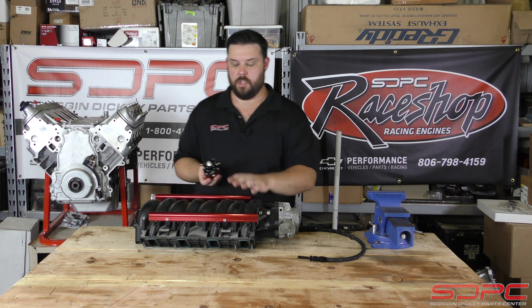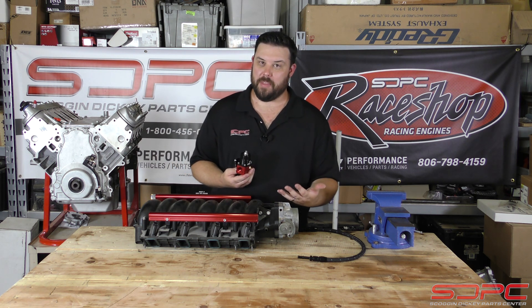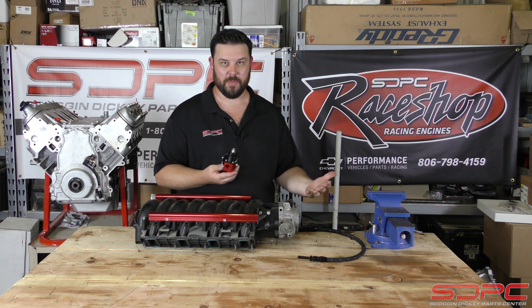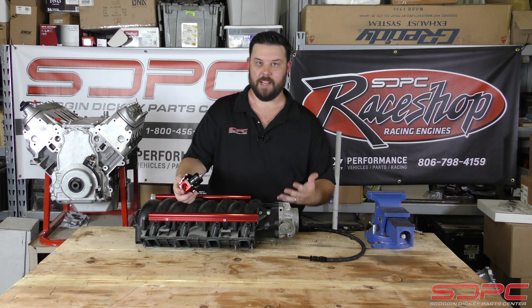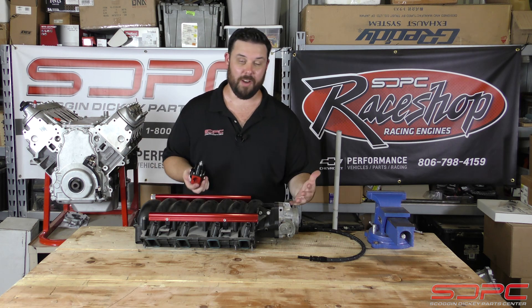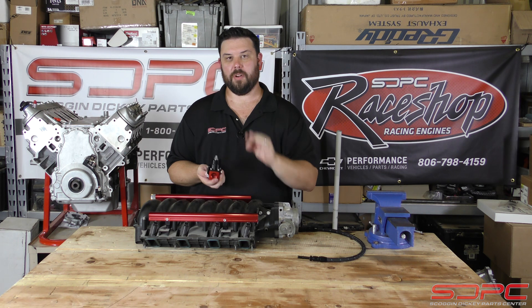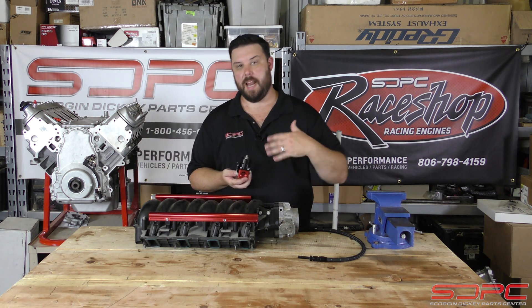And that way you get a consistent fuel flow and fuel pressure. It's actually kind of a big deal. If you think about it, you go lean for just a second when you're making a thousand, 1200 horsepower, running 25 or 30 pounds of boost on something crazy like an LS or an LT or a small block, big block — that moment of running lean or running rich can cause a lot of issues. So it actually does matter.